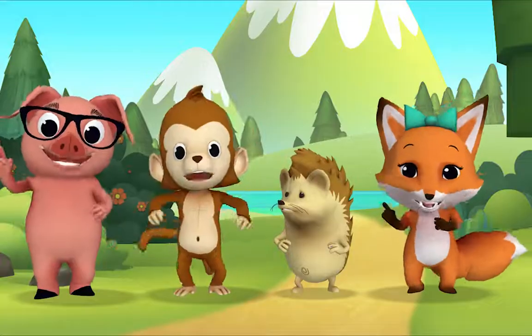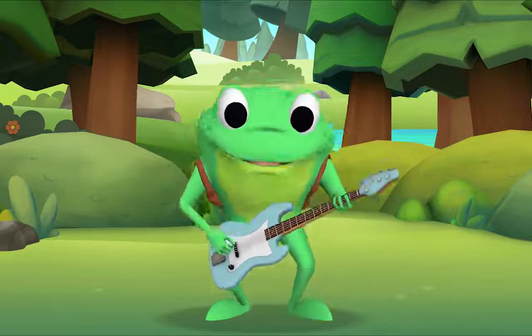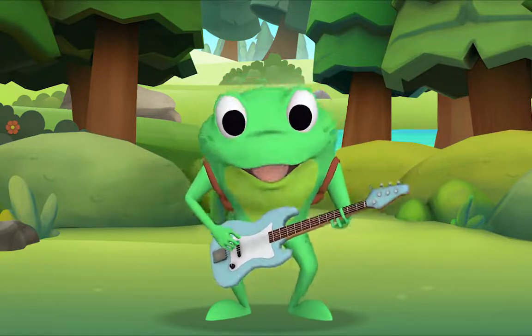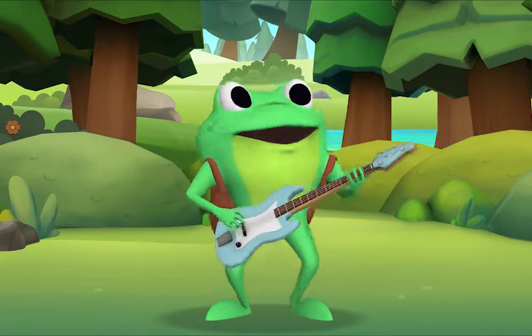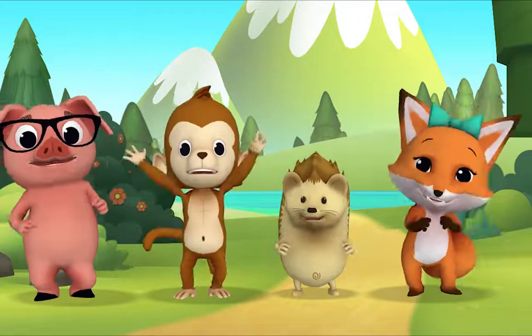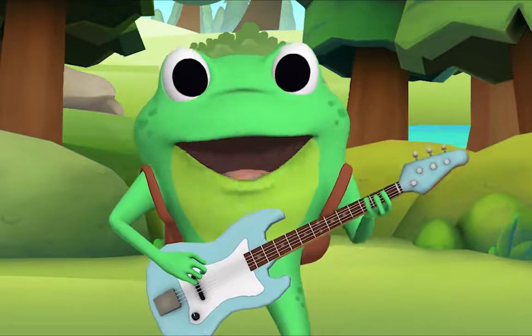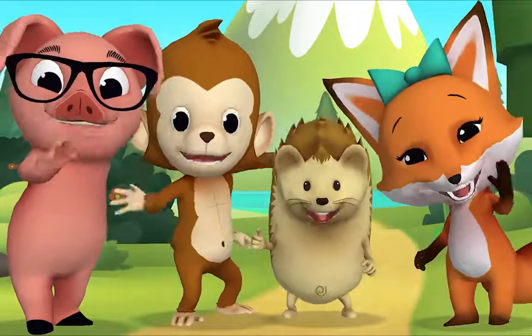One potato, two potatoes, three potatoes, four. Five potatoes, six potatoes, seven potatoes more. Again! One potato, two potatoes, three potatoes, four. Five potatoes, six potatoes, seven potatoes more. Ooh, that was fun! That was wonderful! Thank you for singing with me! Thank you, Mr. Frog! Goodbye!